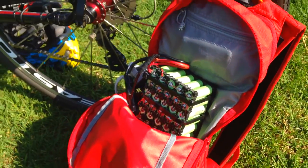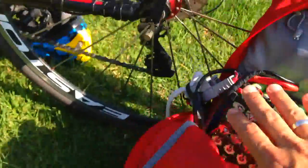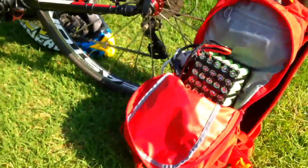This is my backpack with my battery pack inside — it's not a bomb! It's my handmade homemade pack using 18650 PF cells. I love it. Now I'm going to take this thing for a spin.